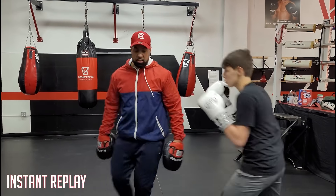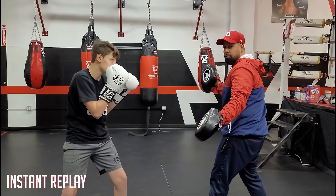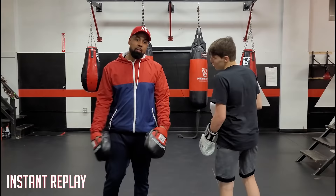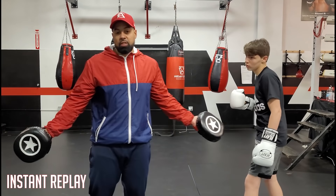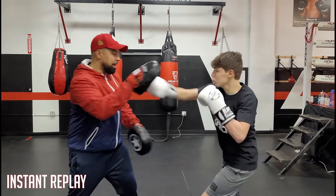And back, good. Come on this side. Beautiful, okay? And what I like to tell people to do is follow up. Why not? So we're going to follow up with two other shots, a 3-2. So it'll be a catch, 2-3-2. Beautiful.